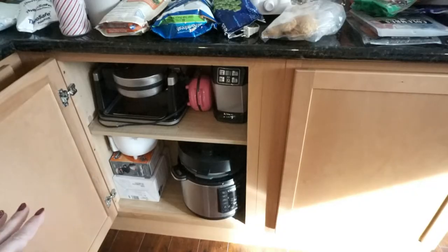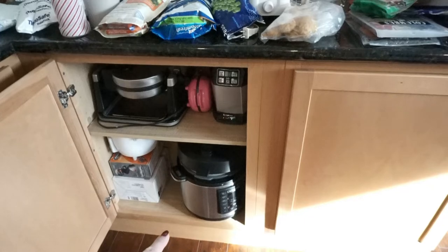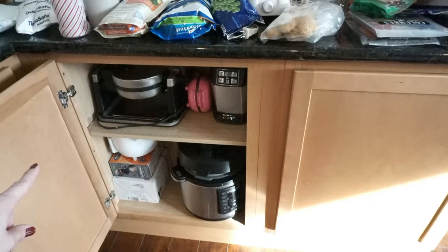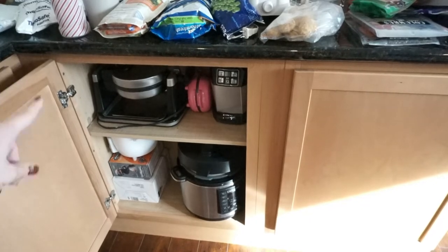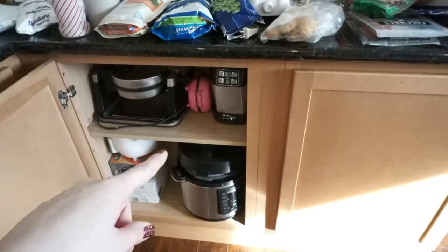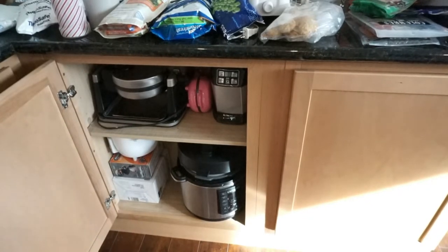In this cabinet I have more small appliances: I have my crock pot slash Instapot-type thing, a food processor, a mixer, a rice maker, a Belgian waffle maker, a mini waffle maker, and a Ninja blender.